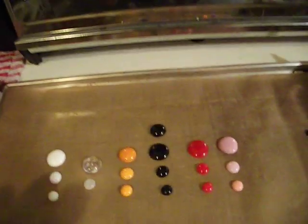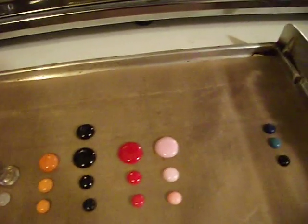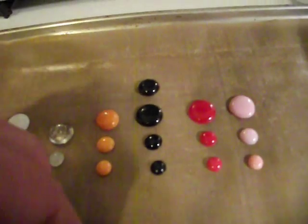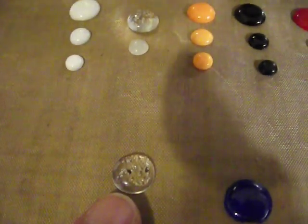A couple things I did learn: I used some large pony beads but I only had a couple random ones. Make sure that your beads are clean before you put them in there, because if they're not clean, you can see little specks in there.